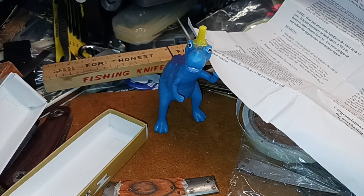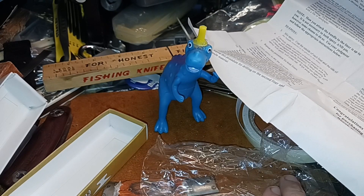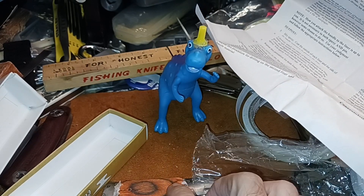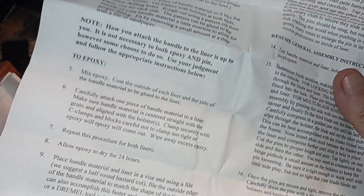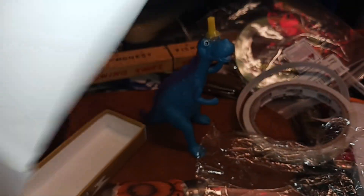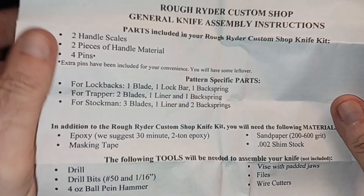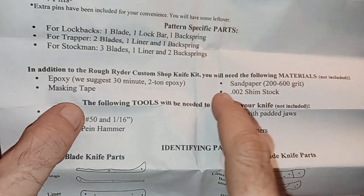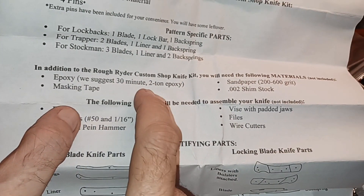Anyway, it's just another interesting little one to put together. I think this one will actually be easier to finish because a lot of the gluing and stuff is already done. And one of the instructions says you're going to need to drill the liners and everything. Over here it tells you materials needed — you'll need the following materials: epoxy. You don't need that.